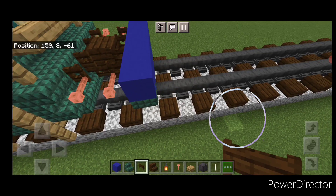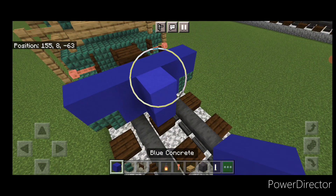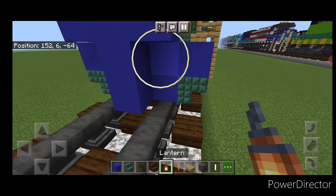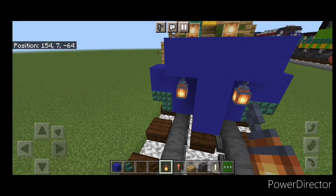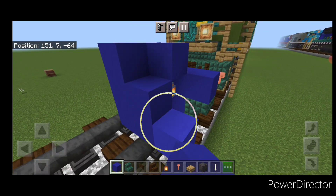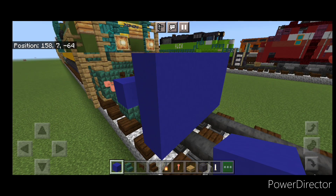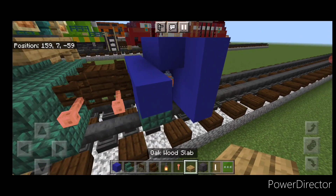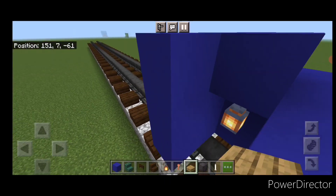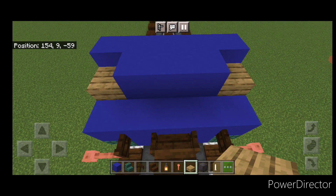Swing around in front and do a three block tall T-shape of blue concrete in the center. Then hang a lantern on either side of the second layer. In front of that, a five by three of blue concrete coming out to each side of the tracks. Then put three oak slabs coming up each side for stairs — three on this side and three on the top middle back here.